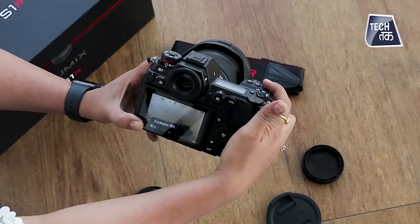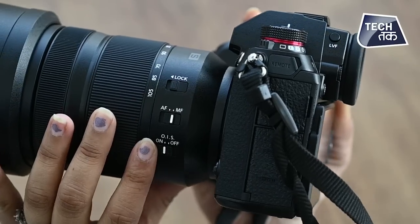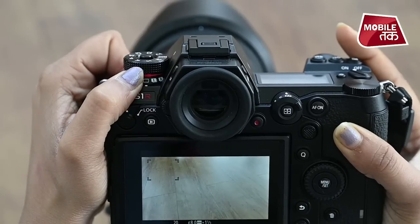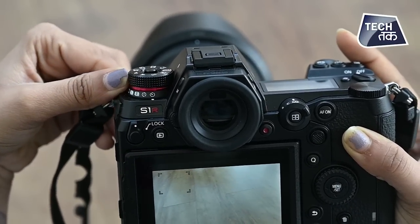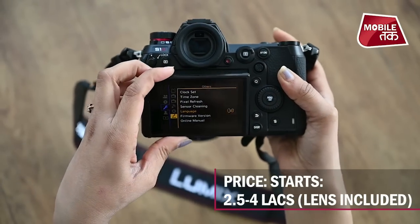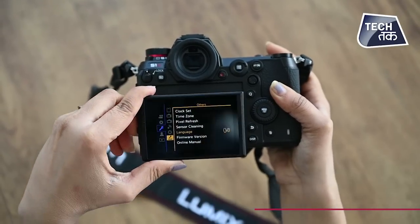Battery life is 380 shots using the SD card. Autofocus is contrast-detect AF with DFD. Burst shooting is 9 frames per second, and 6 frames per second with continuous AF. The screen is 3.2 inches on a tri-axis tilt, and it is a touchscreen with 2.1 million dots.